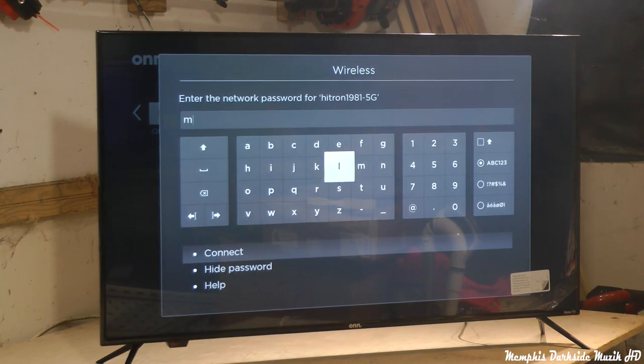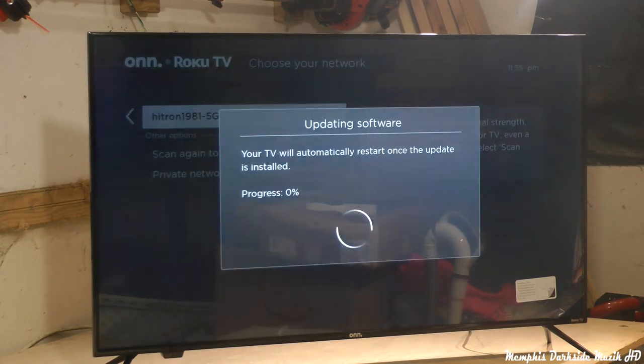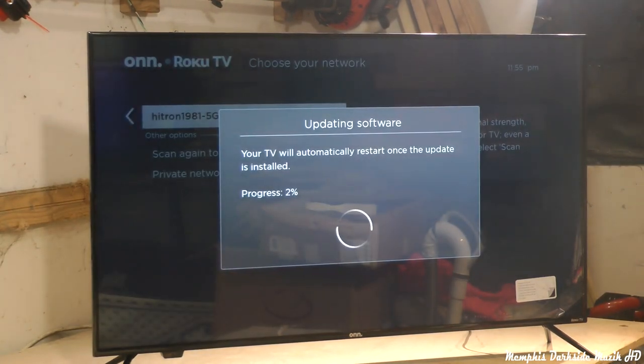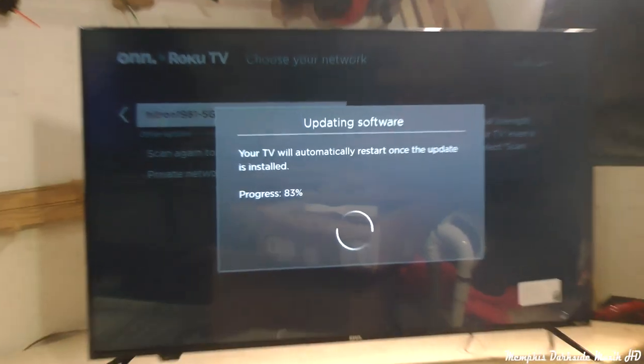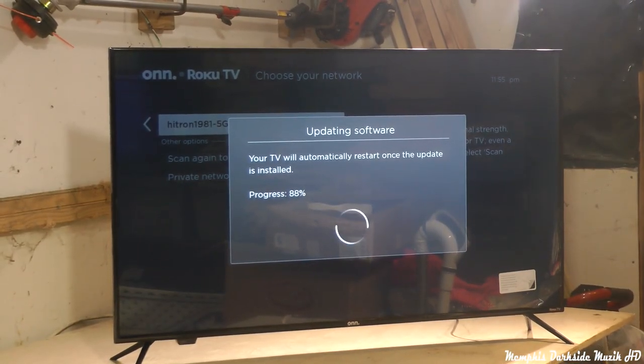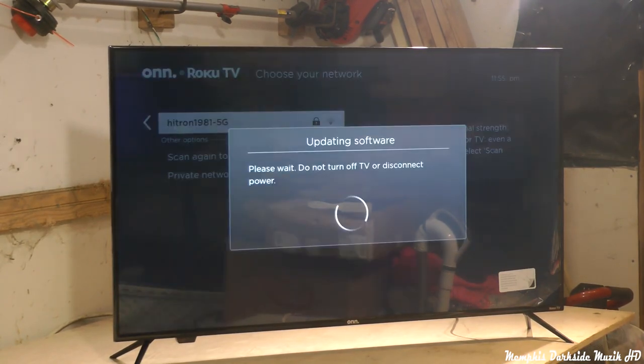We're going to go ahead and input the password. Now whenever you hook up to the Wi-Fi, it goes to updates and automatically gets the software update it needs. Right now it's just updating the software. It'll restart, update, and then let it do its thing.